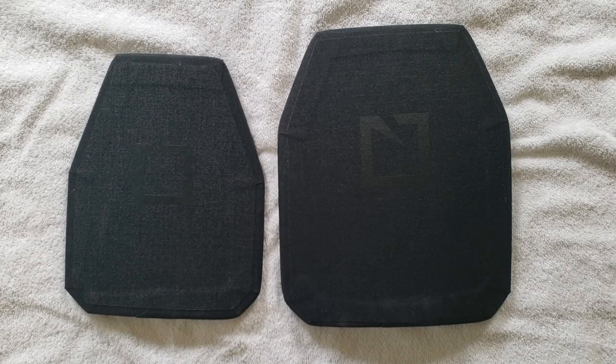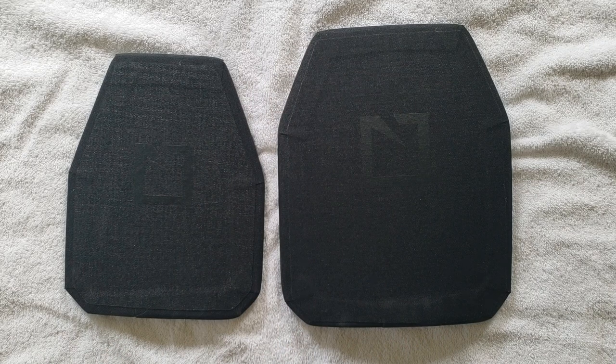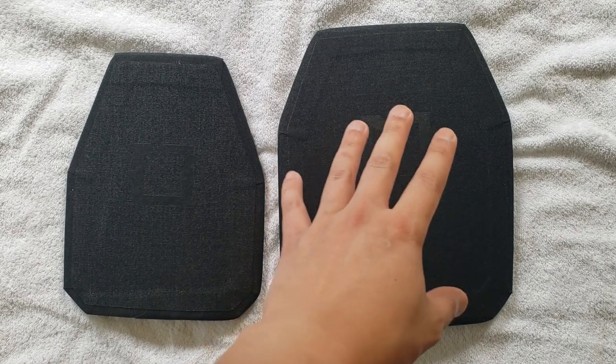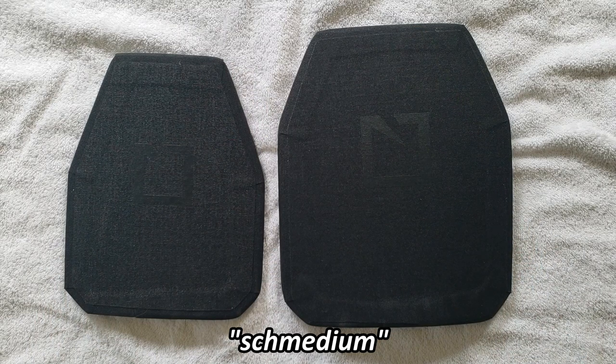And there you have it folks — just a quick introduction to the newer M210 9x11 small plates in swimmer cut offered by HESCO. I want to point out that this is not meant to be a discussion about ballistic threat or ability to take rounds. For folks in a smaller body type or in between sizes, this is one of the solutions out there — basically a sizing that HESCO has introduced to fit the quote-unquote medium folks like my body type, and it works for me so far.